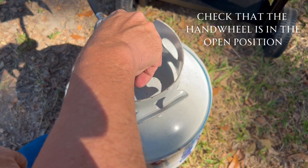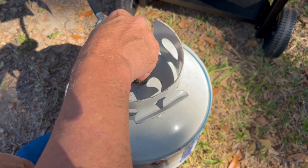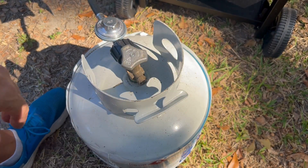The next thing is to make sure that your hand wheel on your shutoff valve is in the open position.